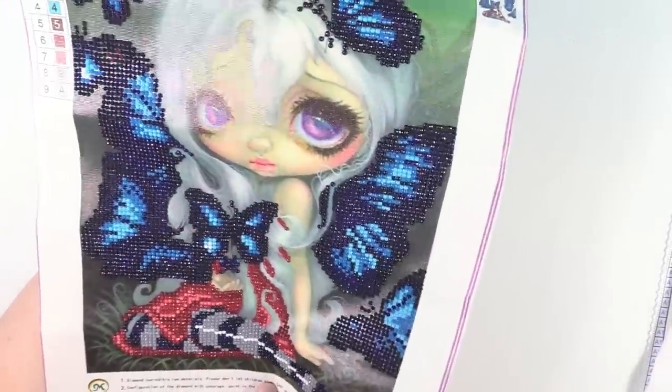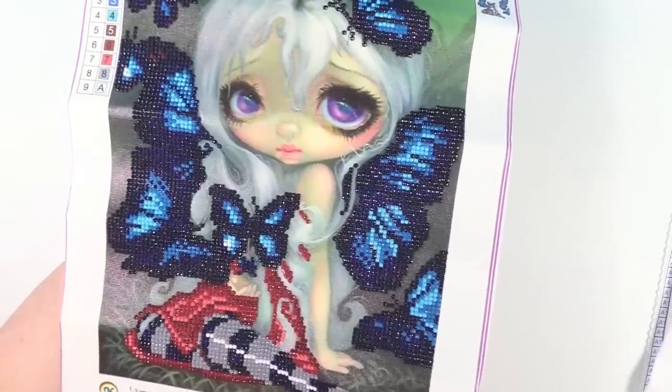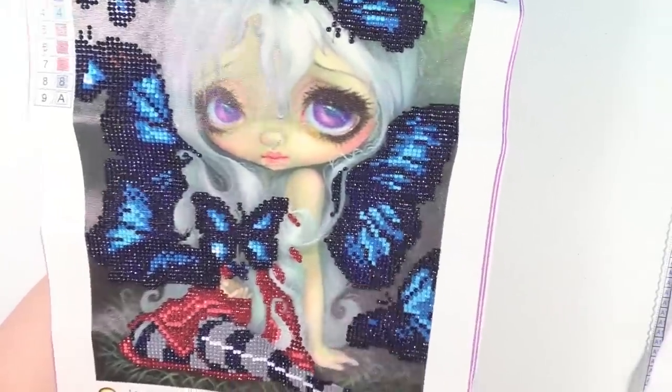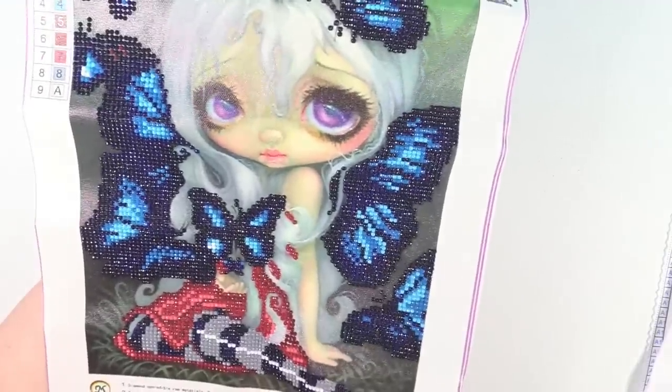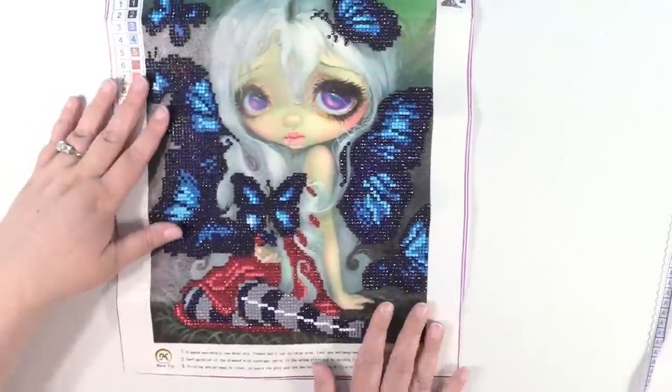This was a round diamond painting, meaning the diamonds or drills are round instead of square. I personally think round diamond paintings are a little bit easier than square and they go a little bit faster too, but they just have a different effect. I love squares too.